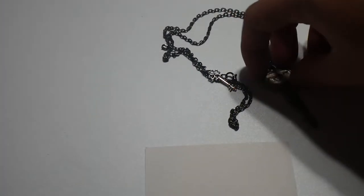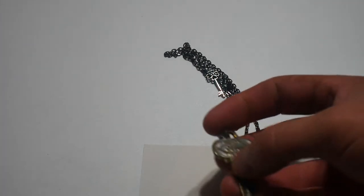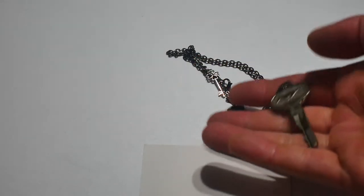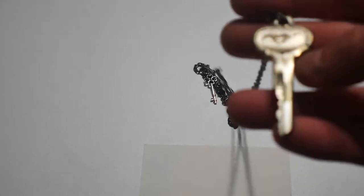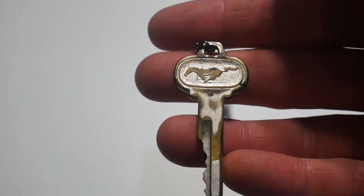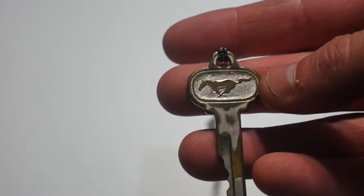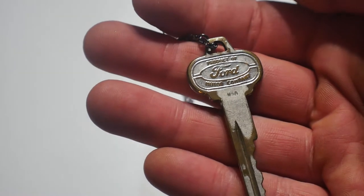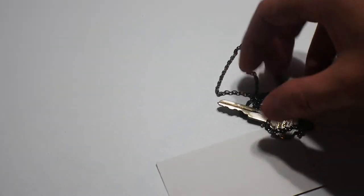Hello everybody, wanted to show you guys something pretty cool here. This is an old Mustang key — not sure what year it would have been for. If you guys know what year your Mustang would have had this key, let me know. This person turned it into a necklace.